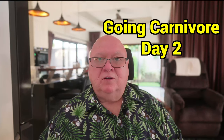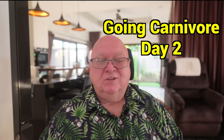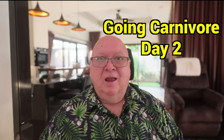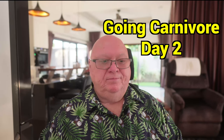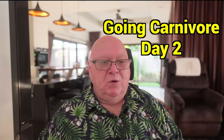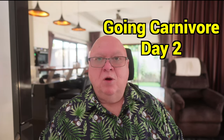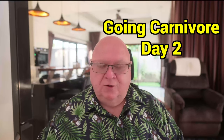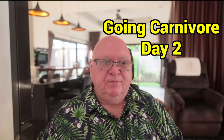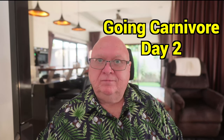Welcome carnivores — or not carnivores, doesn't matter. Let's talk about day number two. Day number one wasn't very exciting; it was rather frustrating. So the first thing I said was: I need a scale. I need to chart this progress somehow.